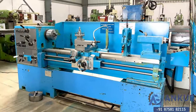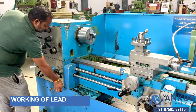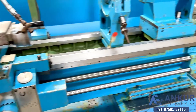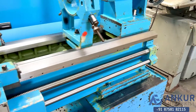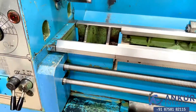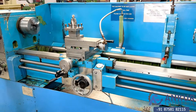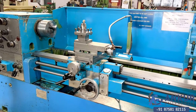Now we will see the working of the lead screw. Show me longitudinal travel while the lead screw is working. Change the direction.